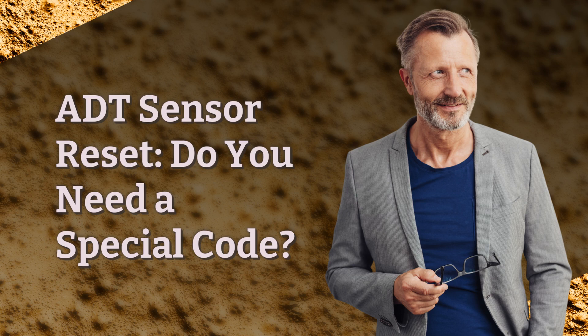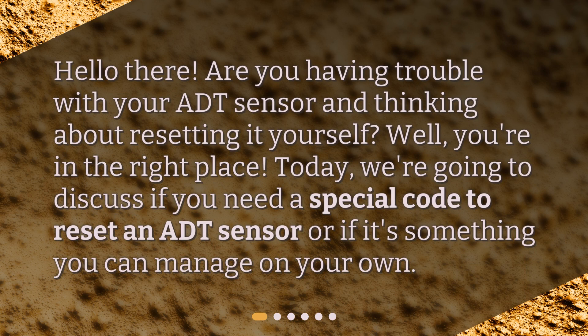ADT sensor reset. Hello there. Are you having trouble with your ADT sensor and thinking about resetting it yourself? You're in the right place. Today, we're going to discuss if you need a special code to reset an ADT sensor or if it's something you can manage on your own.